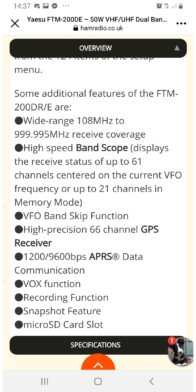So check it out, look at the specifications here: Vox, recording, snapshot, micro, Bluetooth, frequency range, band scope. Check it out. 73, all the best. Please like and subscribe.